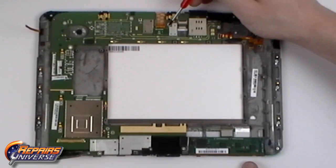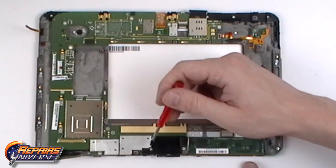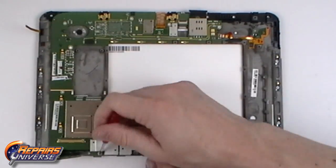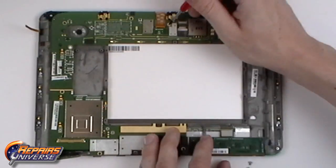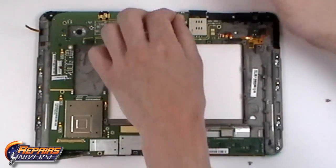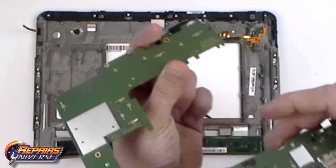We can now begin removing the ten Torx T5 screws holding the motherboard in place. Notice that the two top T5 screws are gold and have a small golden bracket that will need to be removed as well. With the connections and screws removed, we can now release the motherboard from the rest of the device.